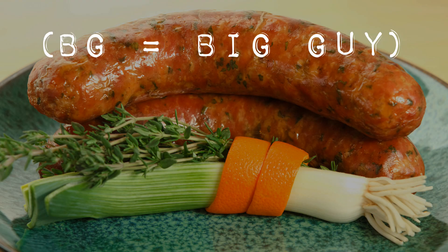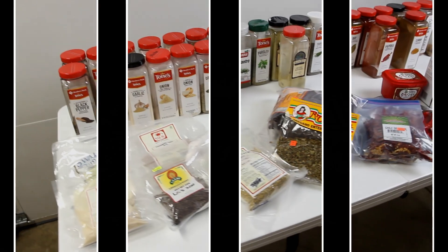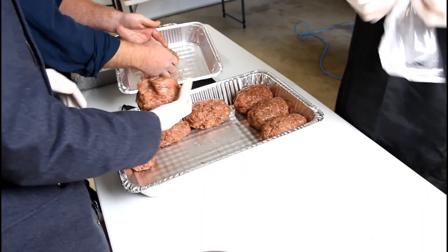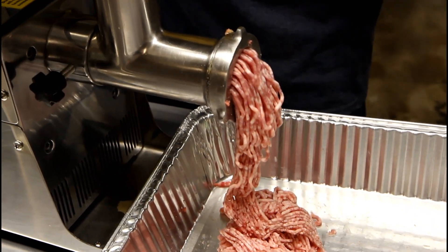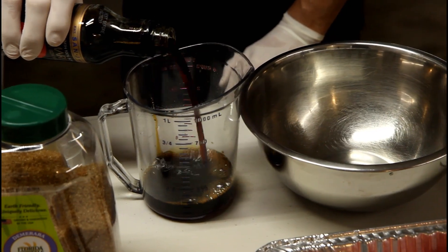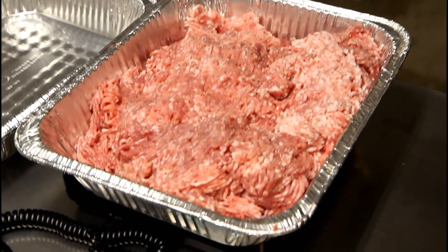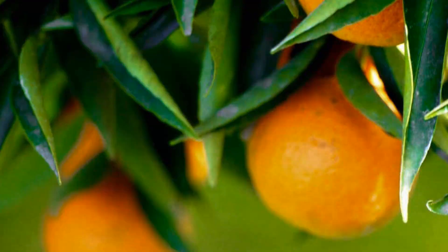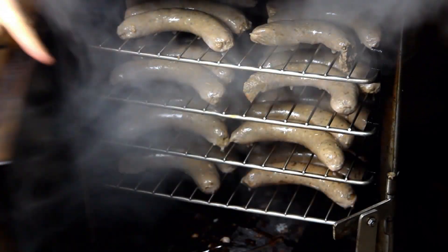Hello everybody, this is the BG and Delta Ro. Today we're going to talk about making Loukaniko sausage. In my quest for sausage supremacy over the years I have attracted many friends unto the process of making sausage, and one of those is my Greek co-worker from many years ago. He said could we make a Greek sausage — I said I'd love to. So we're going to highlight some of the big flavors of southern Greece in particular and make Loukaniko.